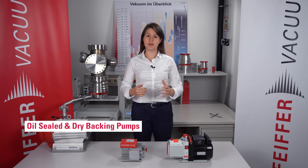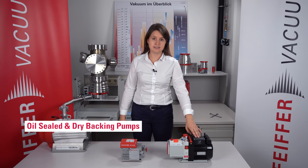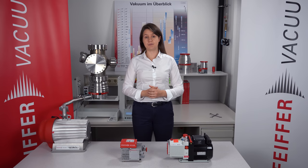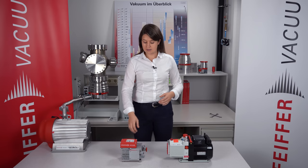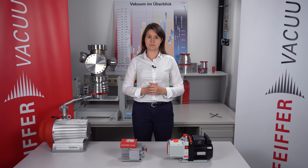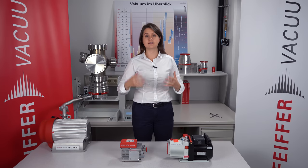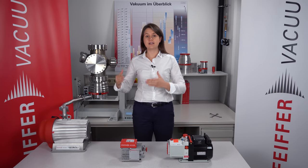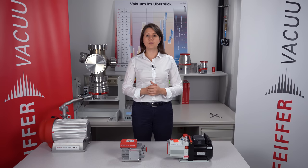Today I show you two examples of backing pumps. Here we have an oil sealed rotary vane pump. This pump type works gas type independent, which is a great advantage. That means that it pumps light gases as good as heavy gases. The dry pumps, as an example the diaphragm pumps, are working gas type dependent. A great advantage of the dry pump technique is that it's dry and clean, so your application will be contamination free. All different pump techniques have their own advantages and disadvantages. If you want to know which is the best pump for your application, please contact your Pfeiffer Vacuum partner.